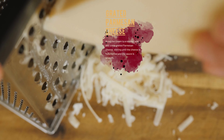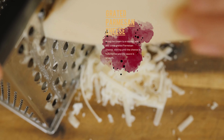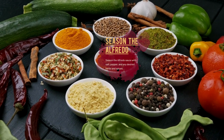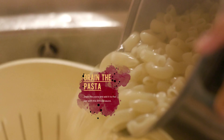Bring the cream to a simmer and add some grated parmesan cheese, stirring until the cheese is fully melted and the sauce is smooth. Season the alfredo sauce with salt, pepper, and any desired herbs and spices. Drain the pasta.